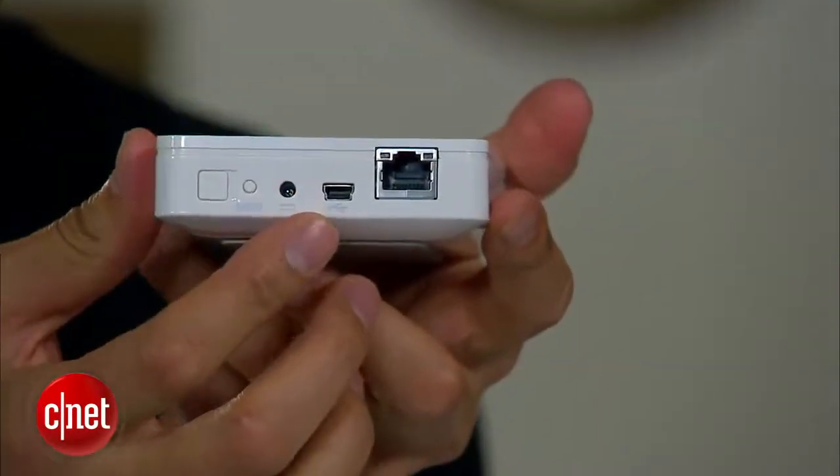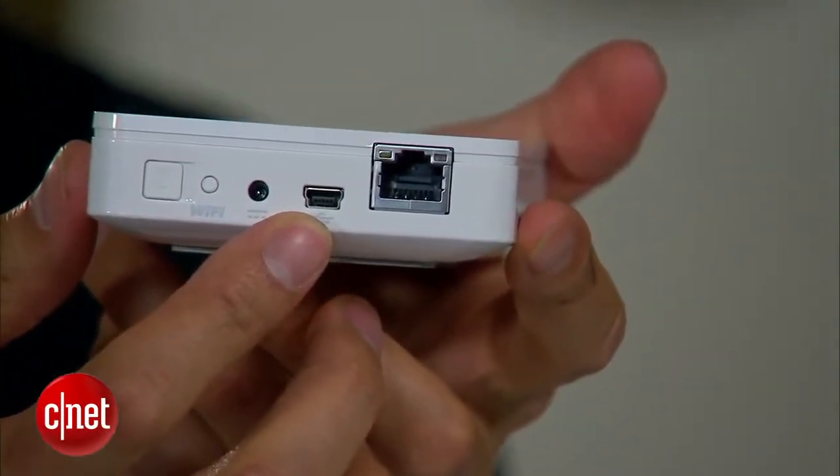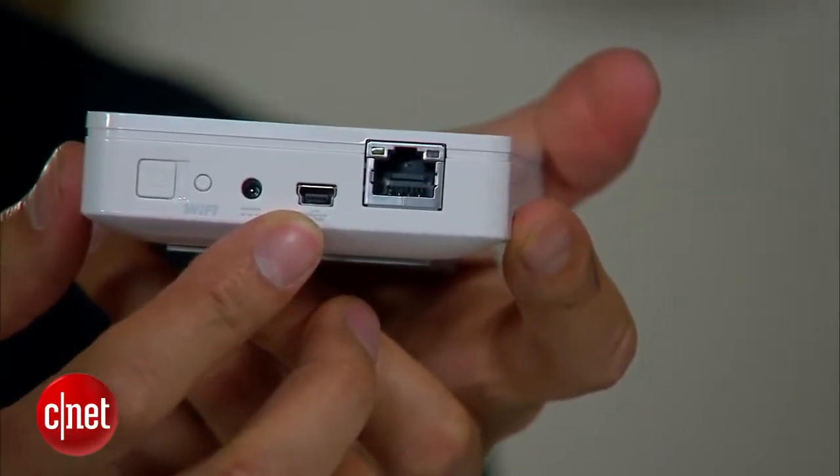If you look, it looks like a portable drive, and it is actually a portable drive. But take a closer look — over here you can see that it has a USB 2.0 port. A few years ago that's no big deal, but now most, if not all, portable drives come with USB 3.0, which is 10 times faster.